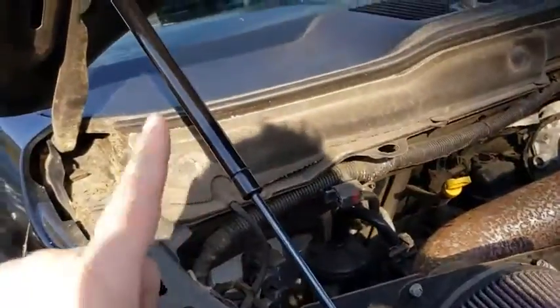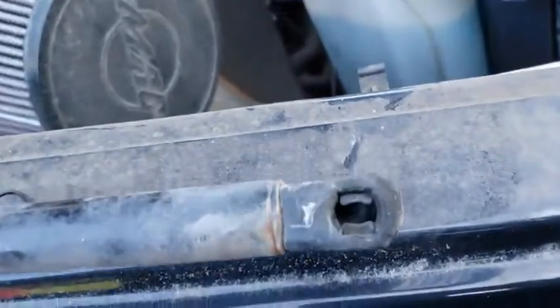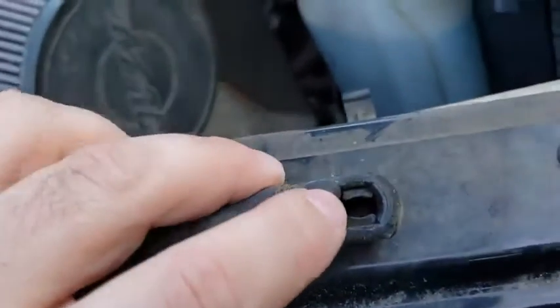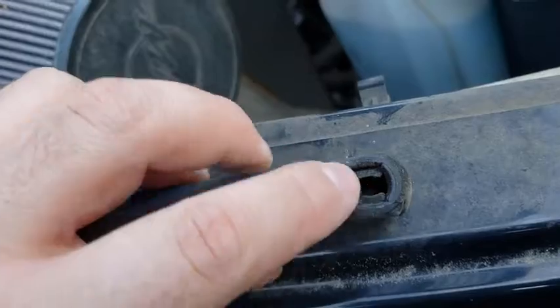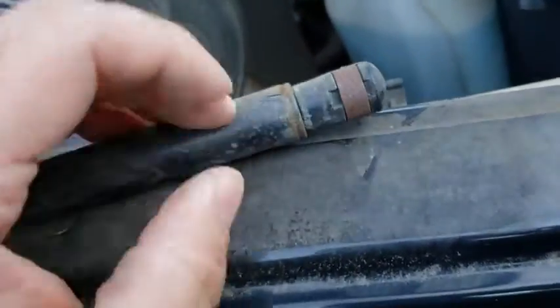The pump is up at the top, towards the hood, and the bar is towards the bottom. This is the old one — you can see that there's just a ball that goes inside here, and there's two metal pieces, which is this band right there.